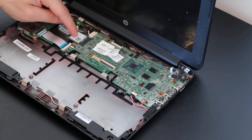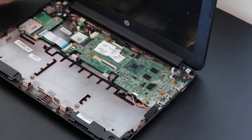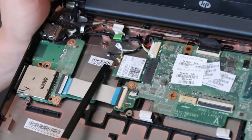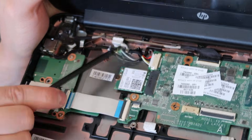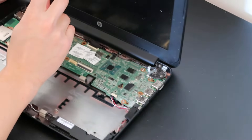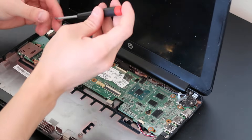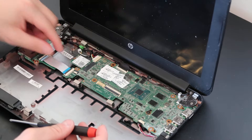The next thing we'll take out is the Wi-Fi card, right here. Wi-Fi cables are generally held in just by clips, so we're going to pop out the Wi-Fi antenna cables just like that, then unscrew the screw, take the Wi-Fi card out of the port, and it slides right out.